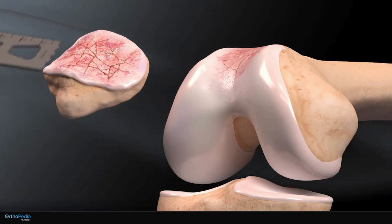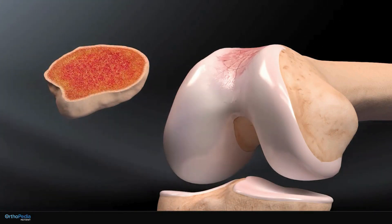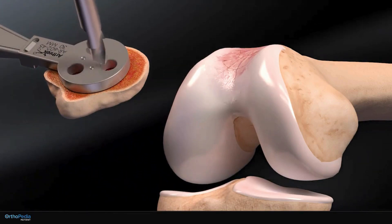The cartilage and damaged bone on the underside of the kneecap are first shaved down. Three holes are then drilled into the exposed surface of the kneecap to prepare the bone for a plastic implant.